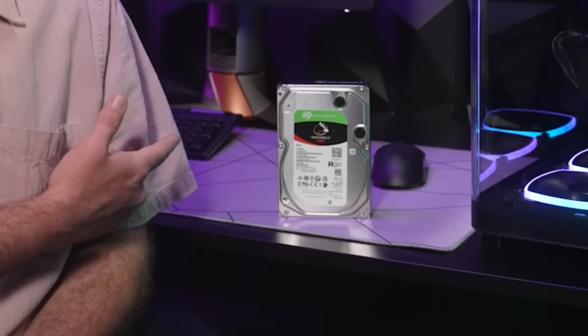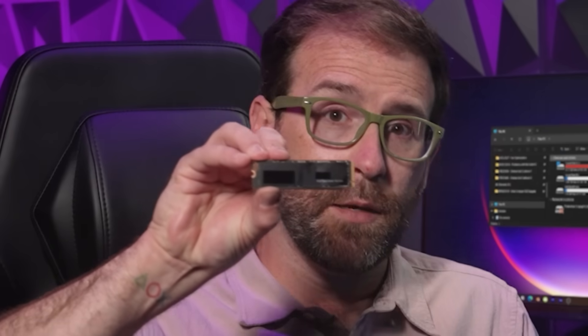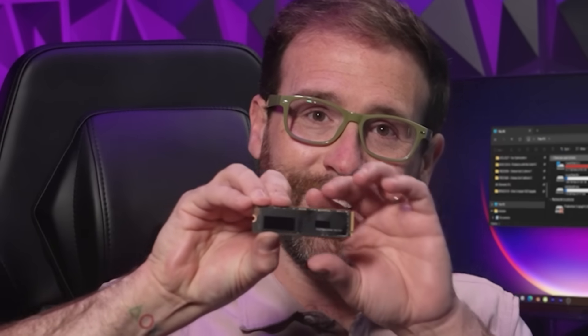As our need for data grows, Seagate reminds us that sometimes big things come in small packages. Case in point, two terabytes of storage used to look like this. Then it looked like this. But now, thanks to Seagate, it looks like this.